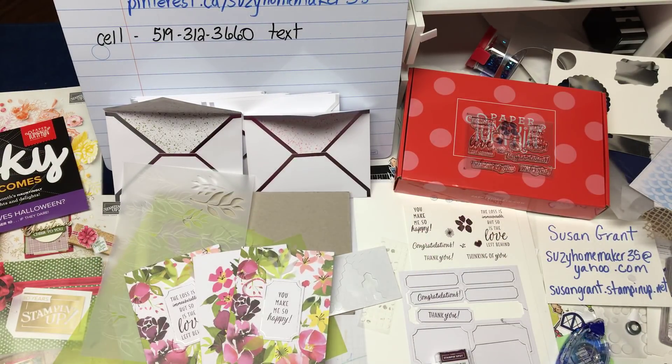If you want to contact me, my name is Sue Grant. You can reach me at suzyhomemaker35@yahoo.com or susangrant.stampinup.net. I hope you enjoyed this video and we'll see you soon.